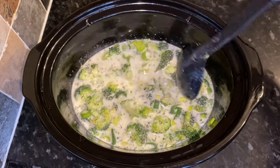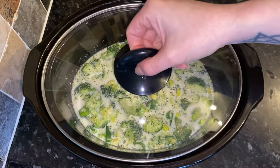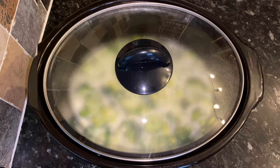Just give everything a good stir together. The only thing we're keeping till later is the cheese — that goes in at the very end once it's cooked, because you don't need to cook the cheese. Pop this onto high for two and a half hours, just until your broccoli is nice and soft. And this was me two and a half hours later.